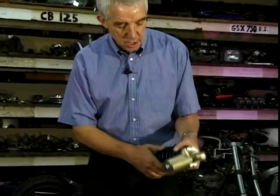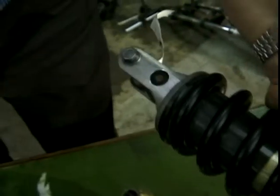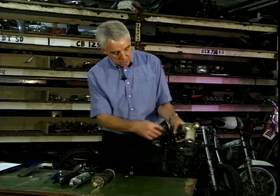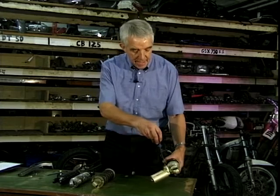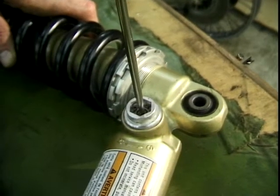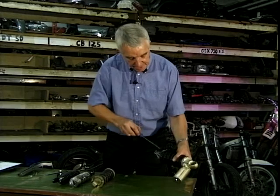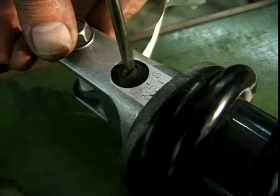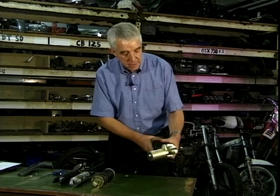You've also got adjusters for the compression damping and the rebound damping. These can often be difficult to get at — not so much the top one but the bottom one is. Put a screwdriver in there and you just click that down or open, depending on whether you want to back it off or put more compression on. You can probably just hear that clicking. And the same with that one — just clicks through. So that's the way of adjusting your rebound and compression damping.